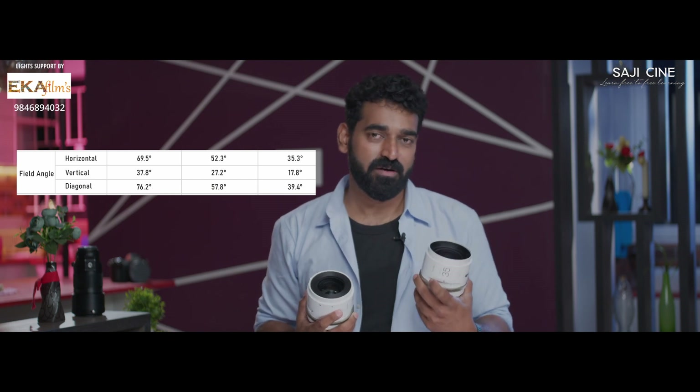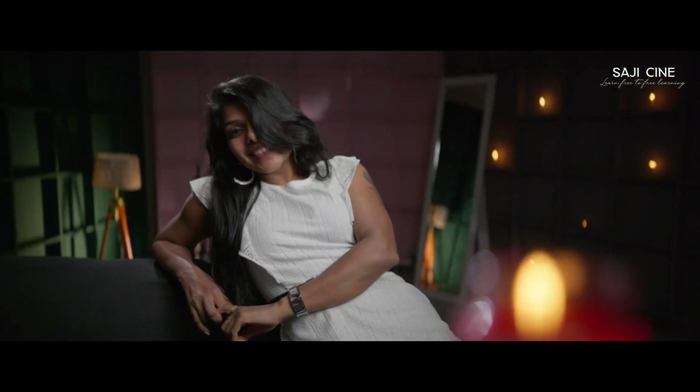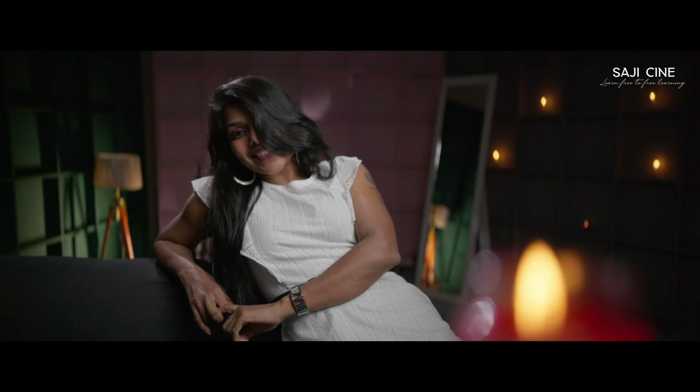The numerical values of these lenses definitely represent a field angle — horizontal, vertical, and diagonal. There is a difference between these lenses when shooting in the 2.35:1 aspect ratio in Cinema 4K. The output resolution is 4096×1743. These lenses are available in L-Mount and E-Mount.